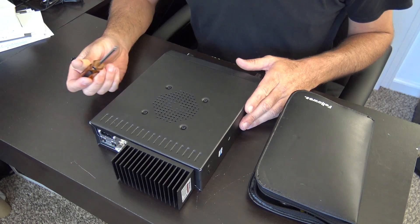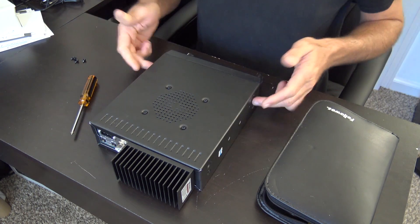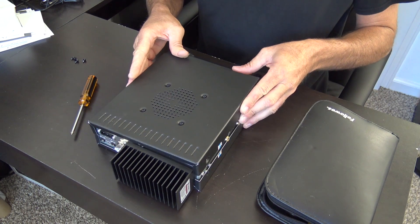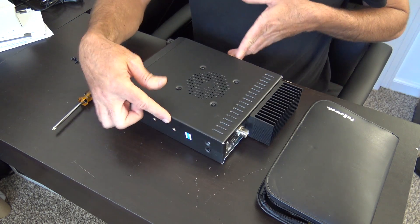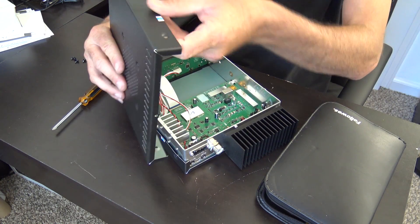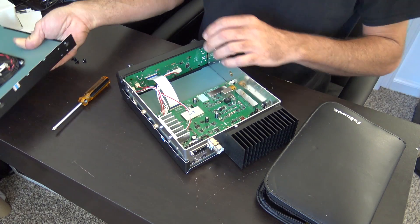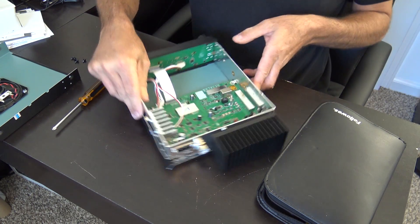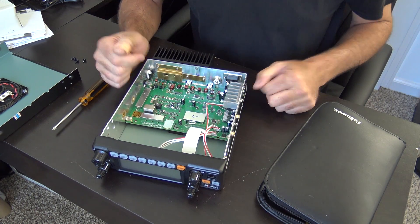A simple Phillips head screwdriver on the bottom of the radio — with the speaker side — is all you need to take off four screws to remove this. Now that little side over here that's got a little label, that's your warranty sticker. Just go ahead and rip that off like that. Your warranty is now void. So we're going to take this speaker cable off and I'm going to show you right here where the modification is.